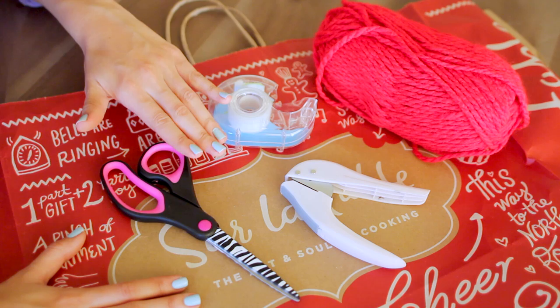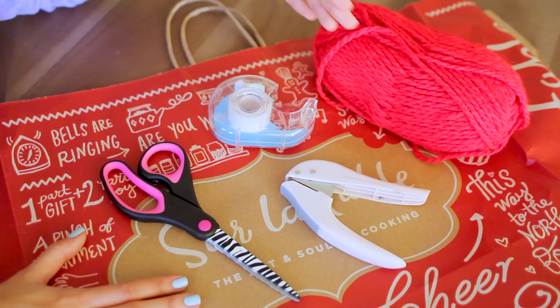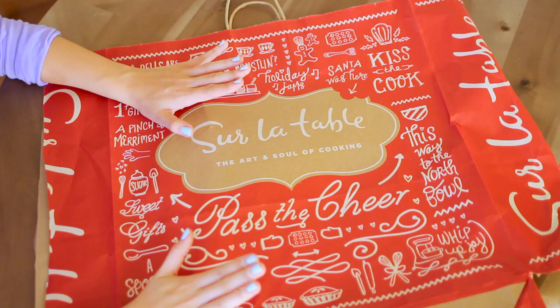I went to a cooking store and I loved the pattern on this bag, so that's why I saved it. But you can also go to Whole Foods and Trader Joe's — places that have paper bags — and they have holiday prints on their bags as well. When you go grocery shopping, you can save the bags, or you can just go into the store and ask them and they'll give you a bag for free. Then you'll just need some scissors, a single hole punch, some tape, and yarn.